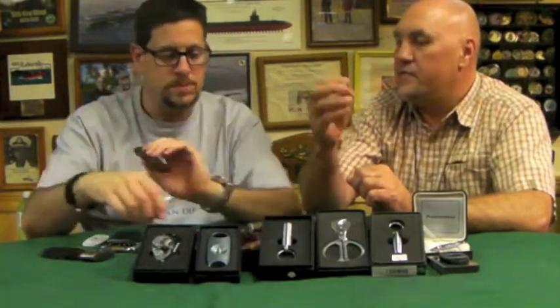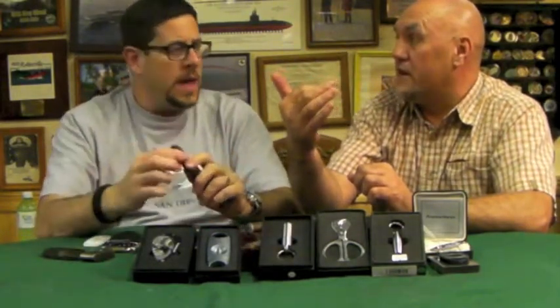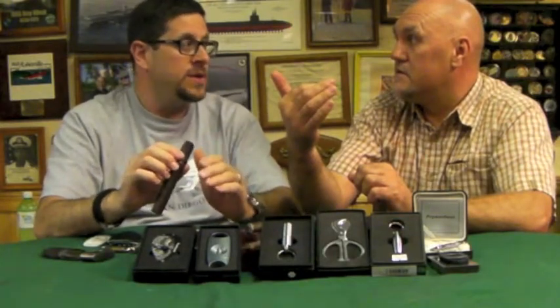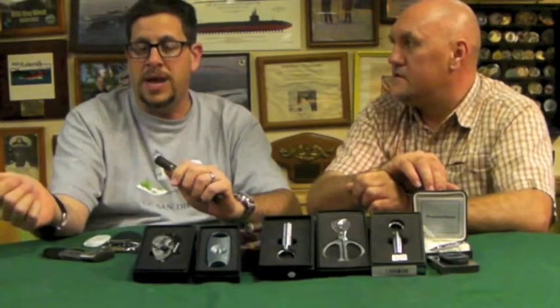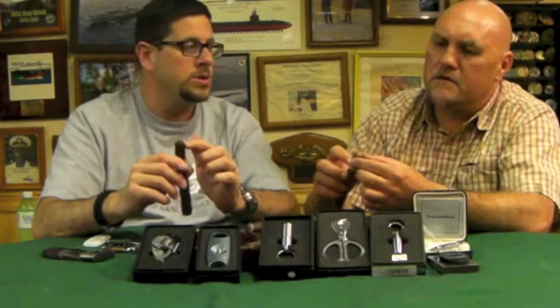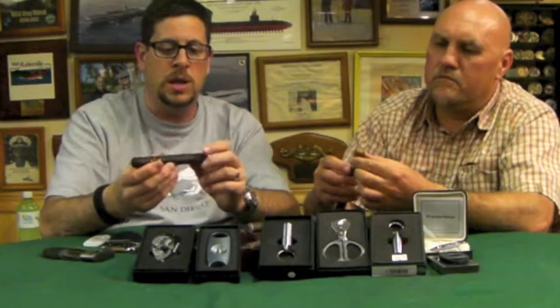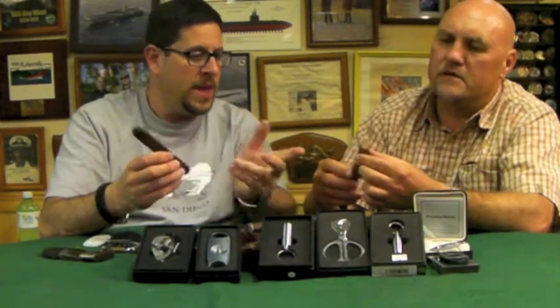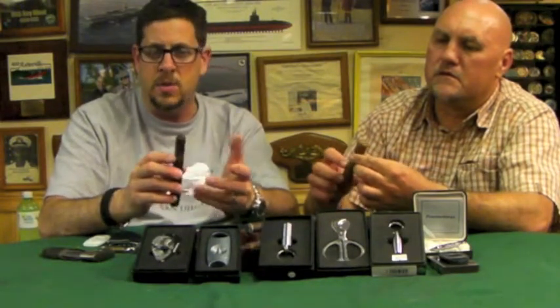When they roll cigars, the cap is the last thing they do to finish off the cigar. Mike can confirm this — he visited the factories in the Dominican Republic and Honduras. One thing indicative of a Cuban cigar is what's called a triple cap — three layers — where some cigars have a double cap like this one. The Padron Anniversario is notorious for a very thin wrapper and a very thin cap.